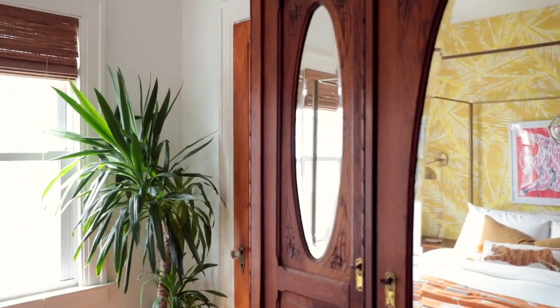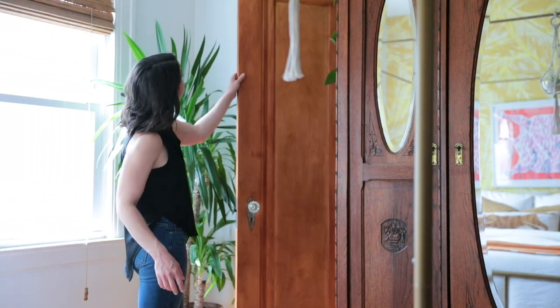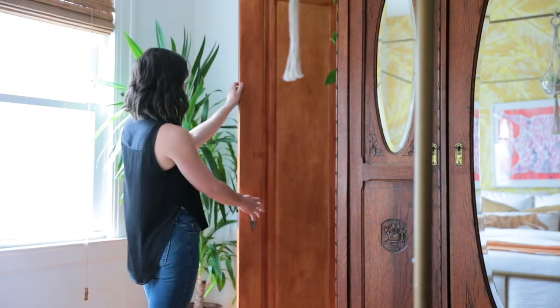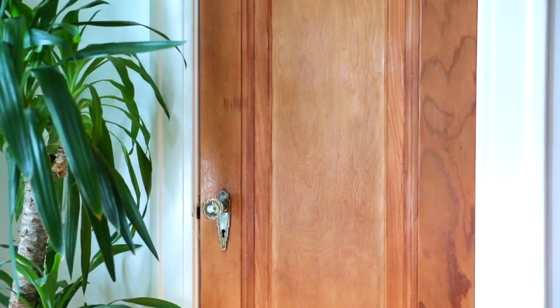I only did one coat because she looked good to me. Waste not, why not. This was the seventh door I've stripped so I'm going to be real with you — this DIY is not for the faint of heart. It took me about five days and 20-plus hours to complete this project, but hot damn it is worth it because these vintage single panel doors have been restored to their rightful glory.